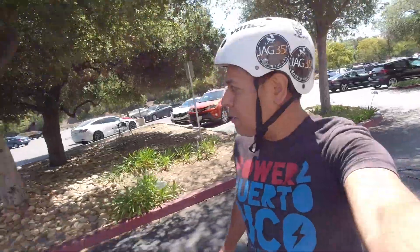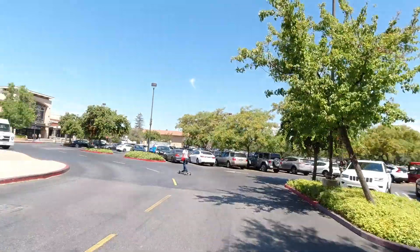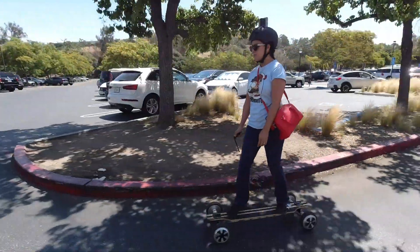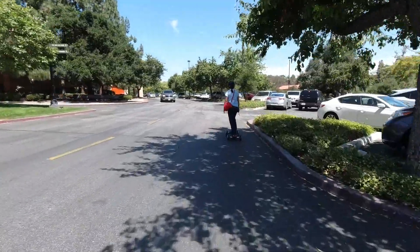Coming up, I have a video where I get a skateboard from a company that reached out to me, and I'm going to do a review of it — which will include taking it apart, showing you the insides, what kind of batteries it has, and maybe even comparing it to my DIY builds. So that's coming up. If that interests you, keep your eye out for that video.